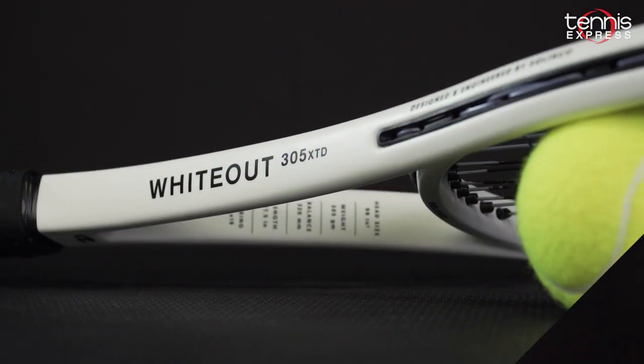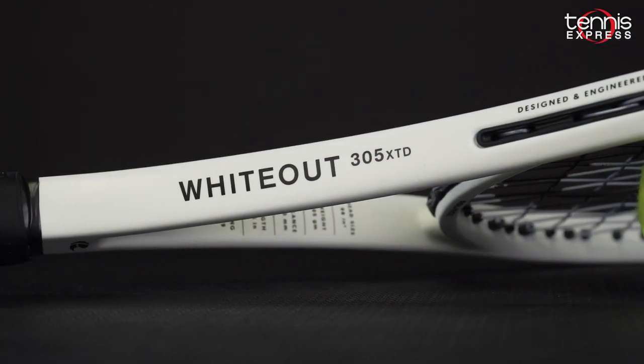Hey guys, I'm Sam with Tennis Express. In this video, we review the Silinko Whiteout 305 XTD Tennis Racket.